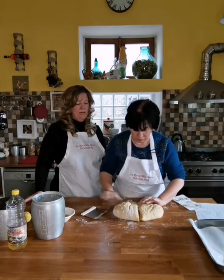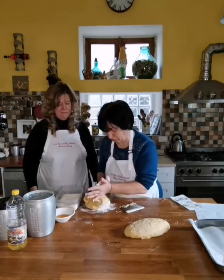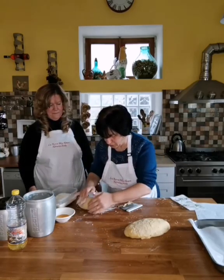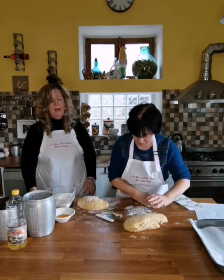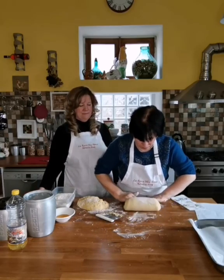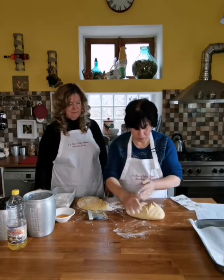Is this best done on a wooden surface or a marble surface? Rosa says marble is better for tagliatelle and different kinds of pasta, but to make this it's better to use a wooden surface.